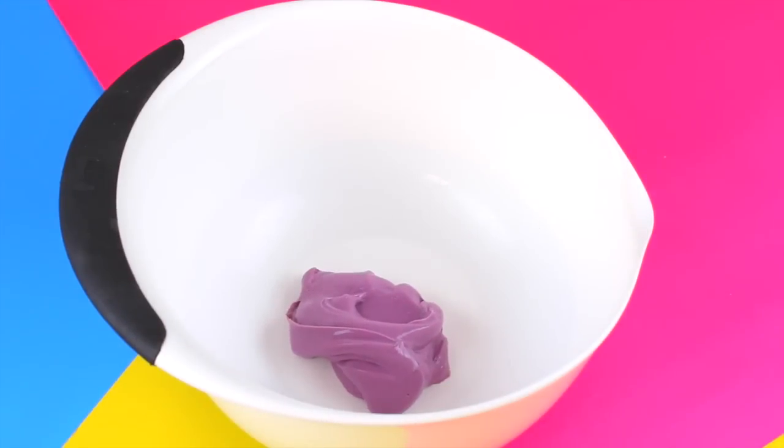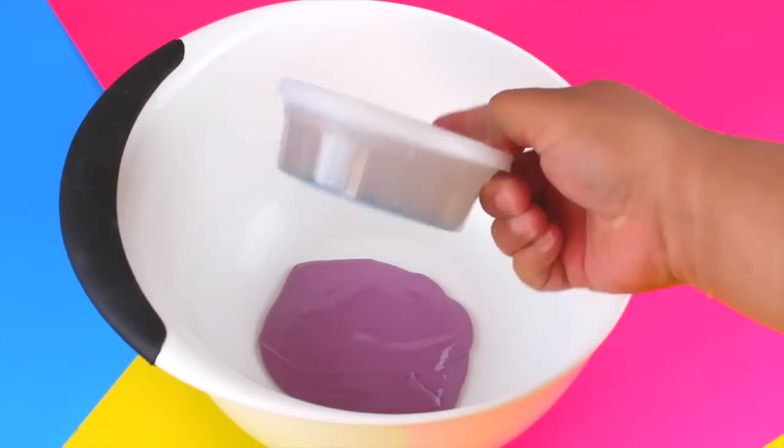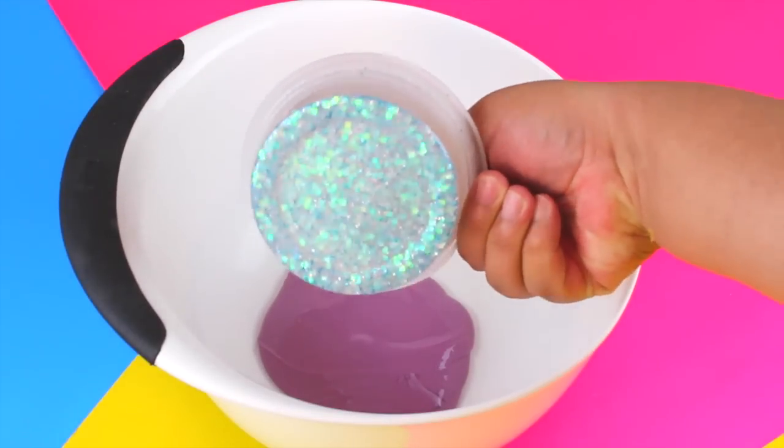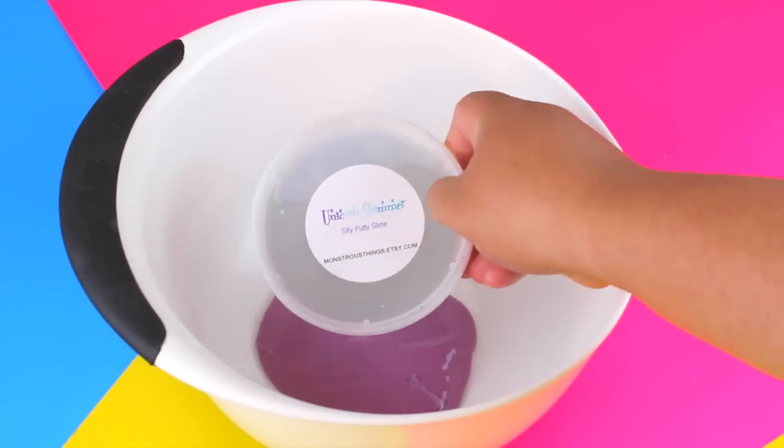Next I have this unicorn shimmer, which is a silly putty slime. As you can see, everything kind of settles to the bottom but it's very glittery and it is a transparent slime. I got it from Monstrous Things on Etsy.